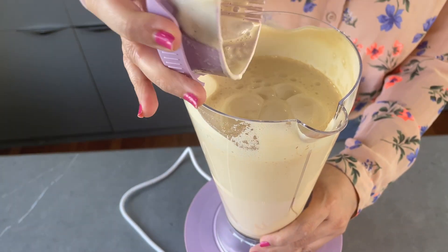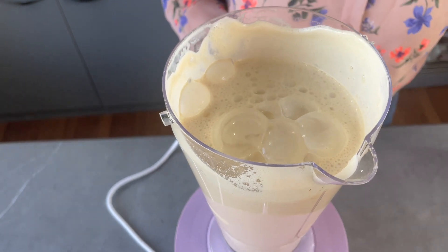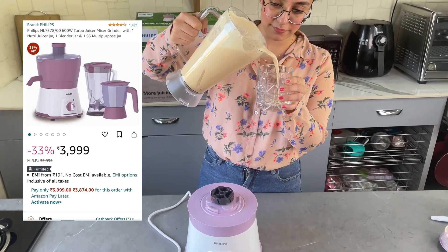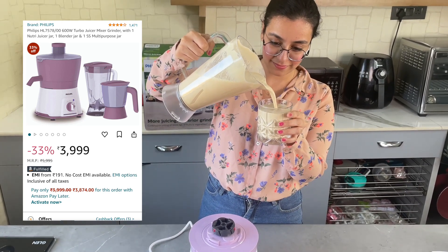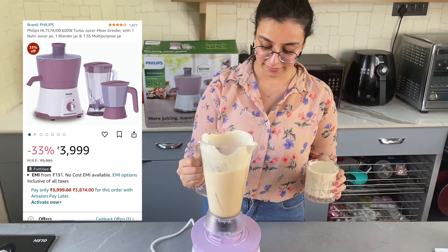Delicious and smooth cold coffee is ready in no time. I ordered this 3-in-1 mixer juicer grinder from Amazon. If you like this product and want to purchase it, you can check out the link in the description below.